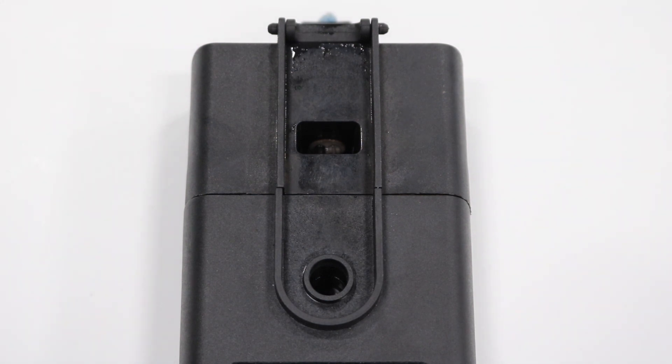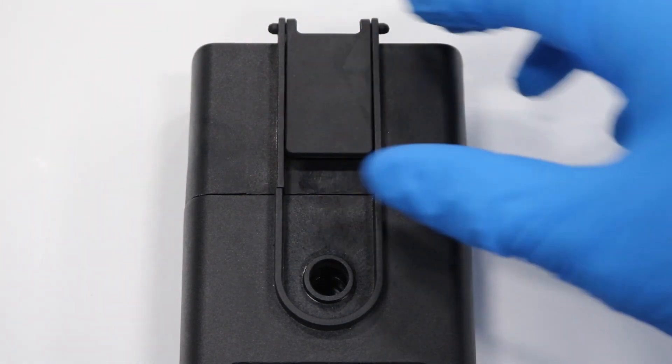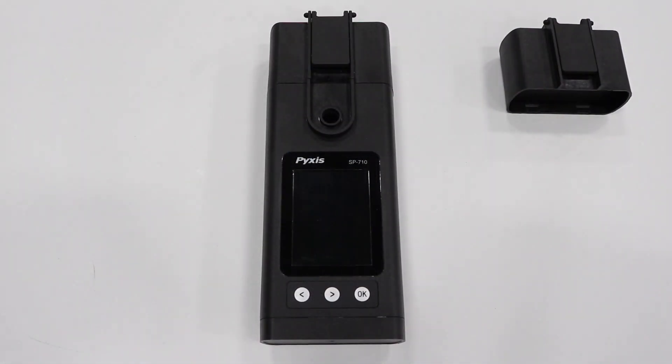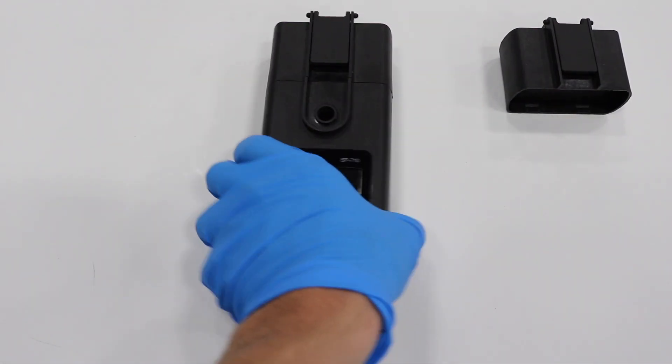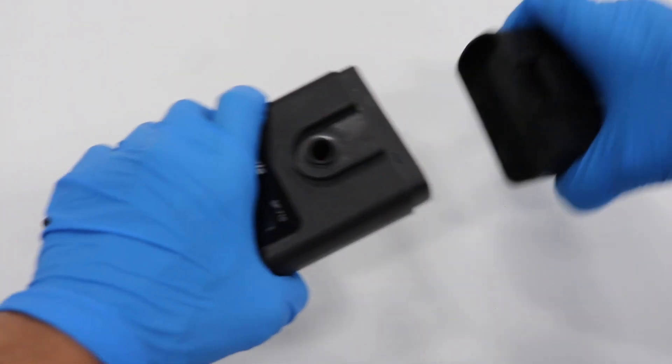When removing the old module, make sure that it is powered off by shutting the lid in order to continue. Start by simply removing the old PHORP module from the top of the unit and placing the new one on.